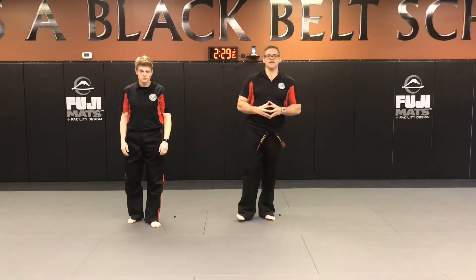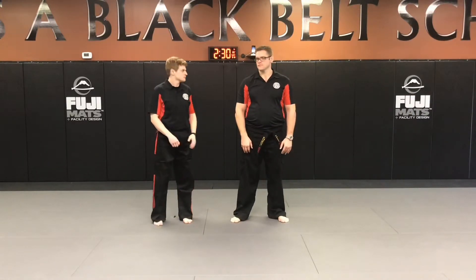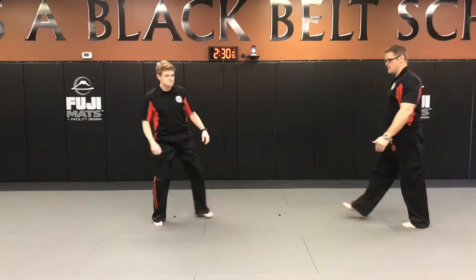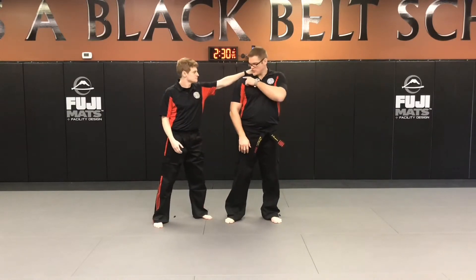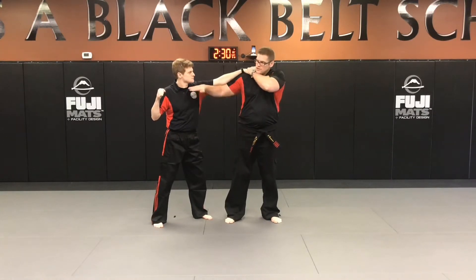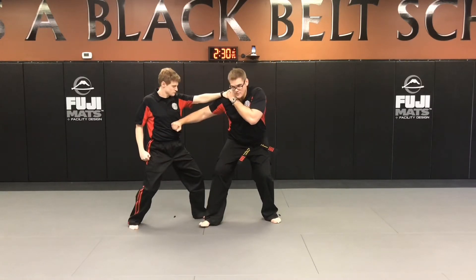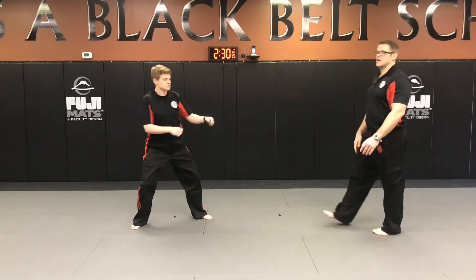The next technique is called sword and hammer. He is grabbing with his left at my shoulder and threatening with a right punch. I'm going to trap the arm, shooting a fast shoe toe up to the throat, then come down in a horse stance throwing a hammer to the body, and then I'm ready to cross and cover and get away. That's called sword and hammer.